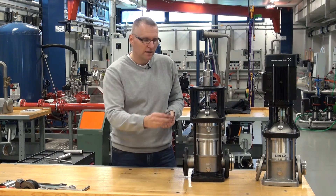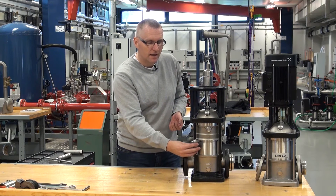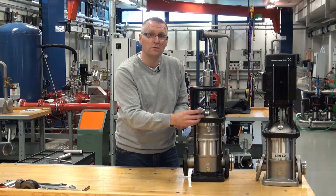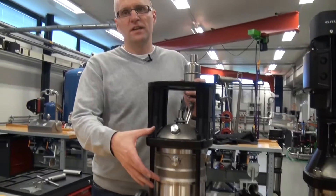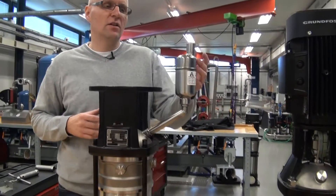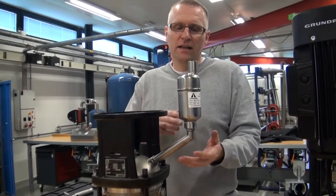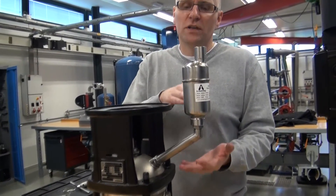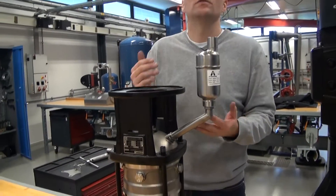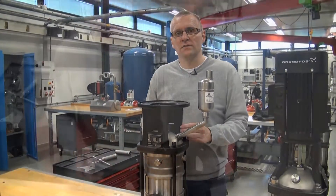And by that way, we take the shaft seal and actually move it away from the hot liquid and up to where it only sees 120 degrees Celsius maximum, and then it will survive. Besides the top chamber, there is one more change on the air cool top — and that is this automatic air vent valve we have here. The only thing it does is to make sure that if we get any air up to the top chamber, it automatically comes out so we don't have dry running on the shaft seal.